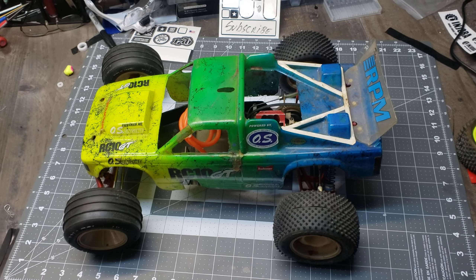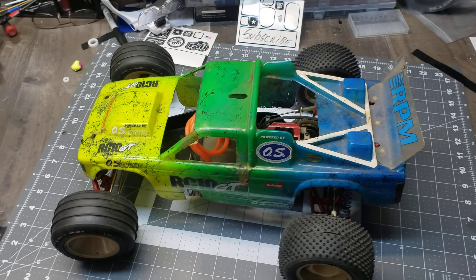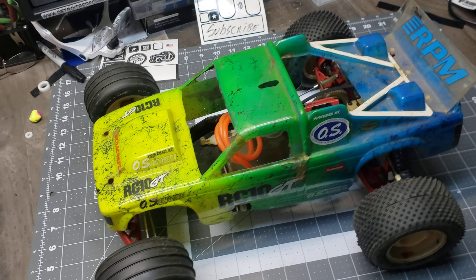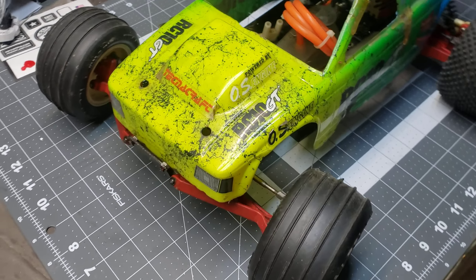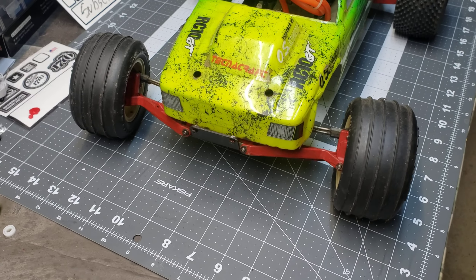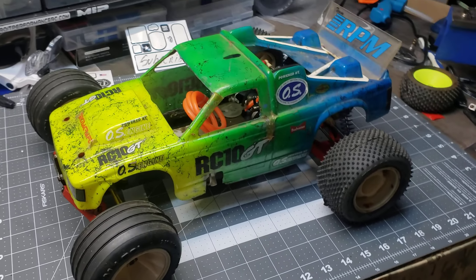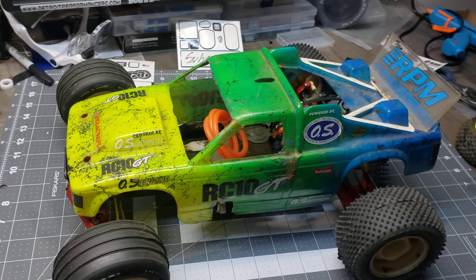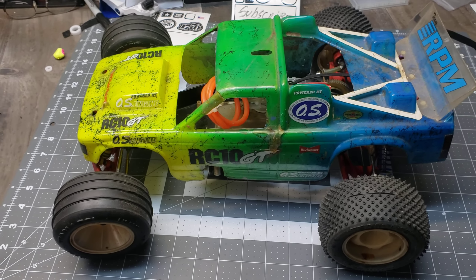We're back again with another vintage car I scored when I found that box of cars. I don't know exactly what year this is, but it's very 90s with the paint scheme, and as you can tell, this is an RC 10 GT.